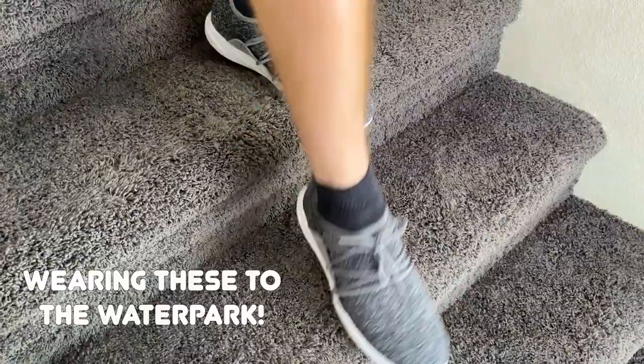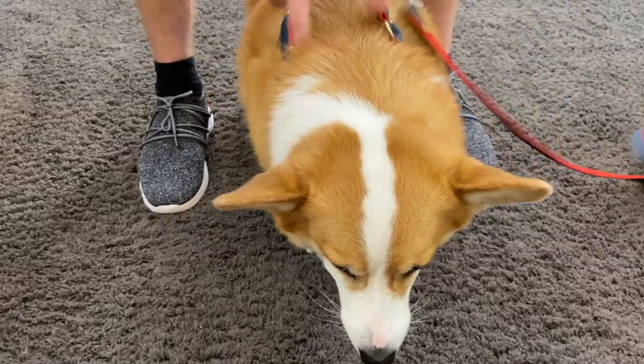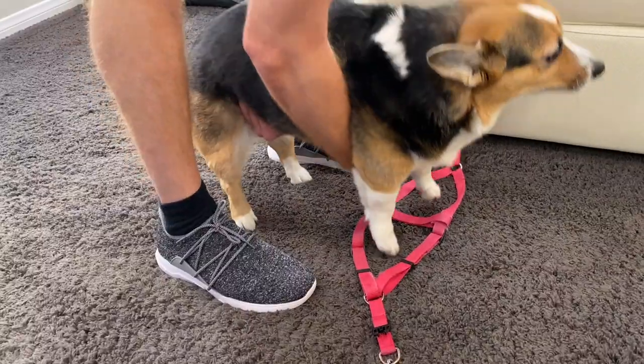You guys want to go play? Okay. Come on, let's go to the park.